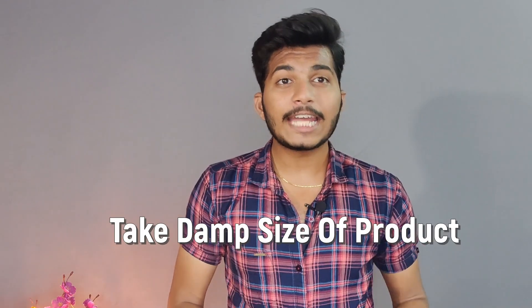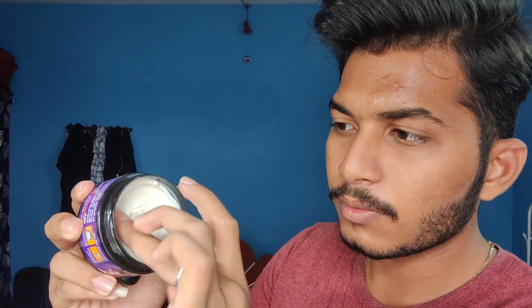Step number one: get the right size of product. Start with a little product — you can always add more later. But when you're starting out, don't take too much, or you can spoil the total styling process. Start applying a little and then add extra product if needed.